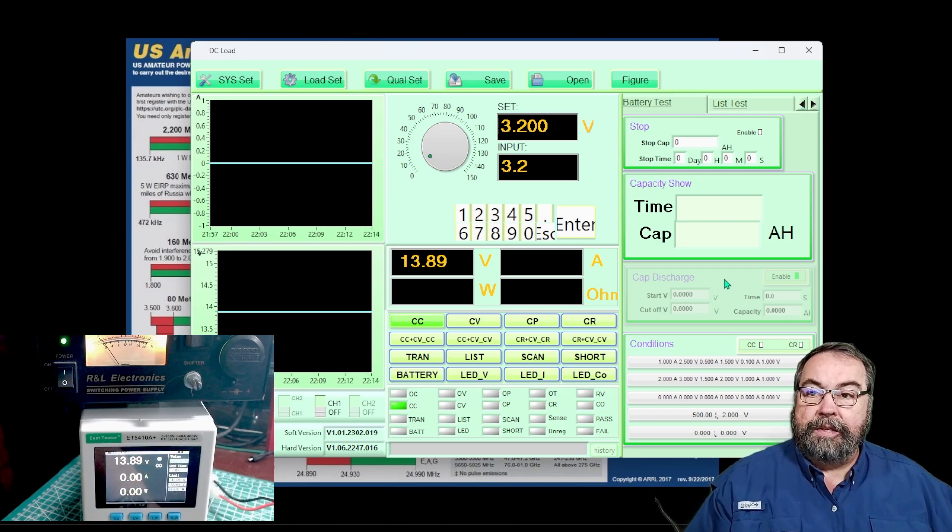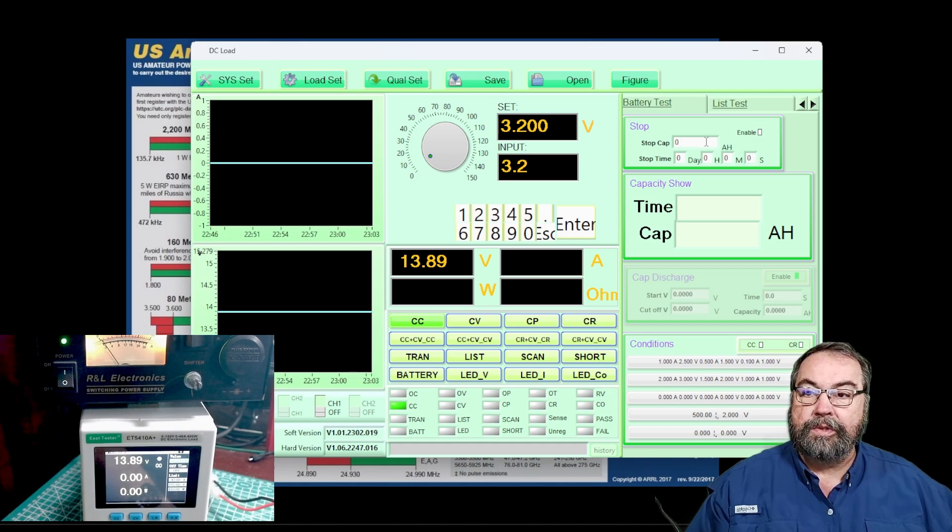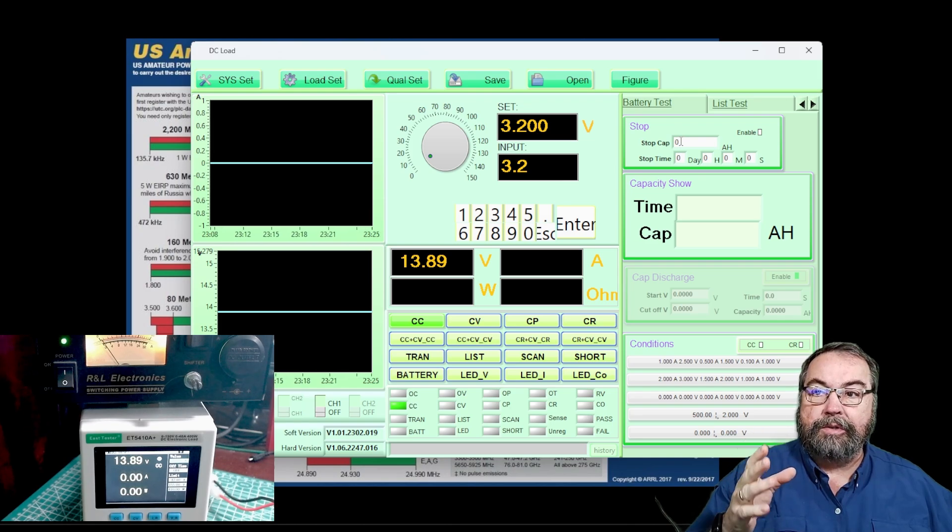We have a battery test, which allows you to hook up a battery, set conditions for constant current or constant resistance, and set cutoff values for voltage and current draw during the test. This shows the elapsed test time and the capacity used from the battery. You can set stop parameters so if amp hours exceed or fall below a certain level, or if battery voltage drops below a set point, the test stops automatically.